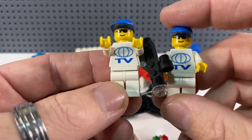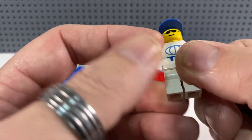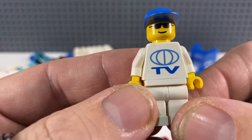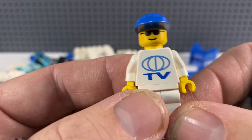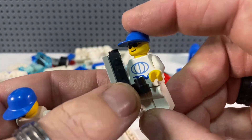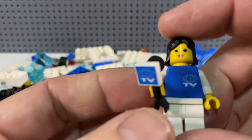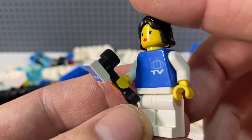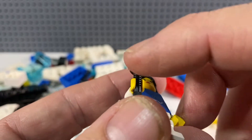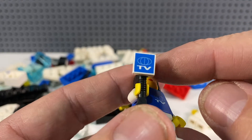First of all we have our two TV crew guys — they're exactly the same: same torso, same head, same baseball cap. They have printed torsos used in a couple of sets as their TV station logo, and both are in good quality. The other minifigure is obviously the presenter. She's got the same logo printed on her torso, and she's got this microphone with a tiny 1x1 printed tile featuring the TV logo — and this piece only ever came in this set.